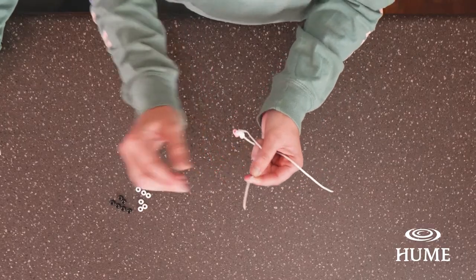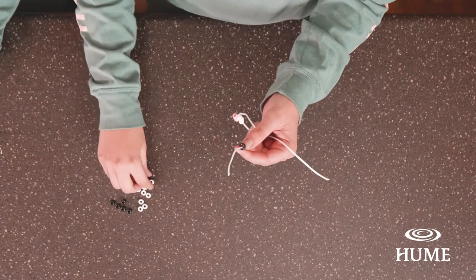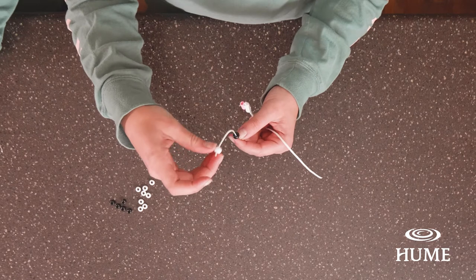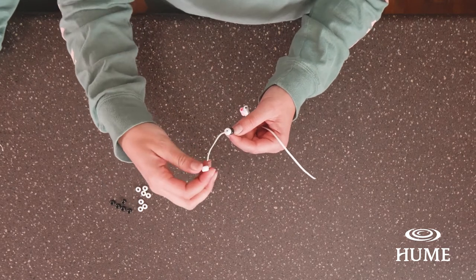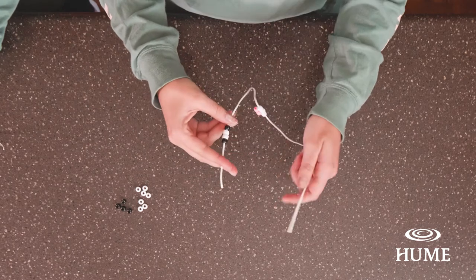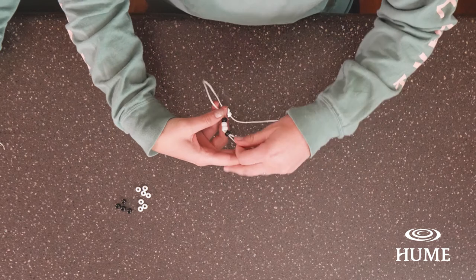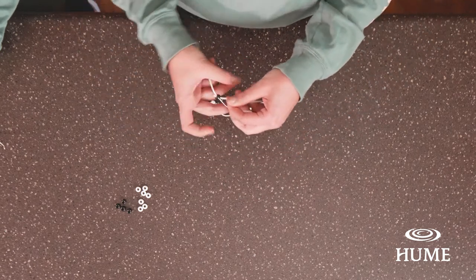Next we're going to do the same thing, but instead of three white beads we're going to do it in a pattern: black, two whites, and then a black bead again. This is going to make the eyes of the cow. Put all four beads on one string, take the other string, and go in the opposite direction to make an X.